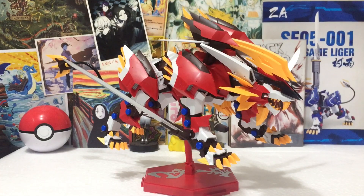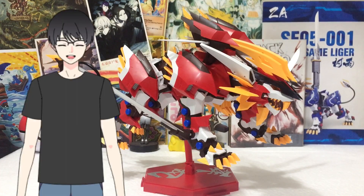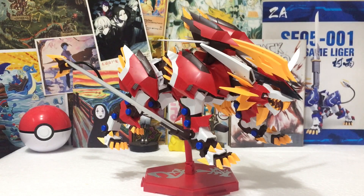Hello guys! Welcome to Omocha Reviews. Jay here and I hope you'd like the debut of my new avatar. I will be using this for my upcoming reviews moving forward. Let's talk about the Hayate Liger ZA by Supernova.